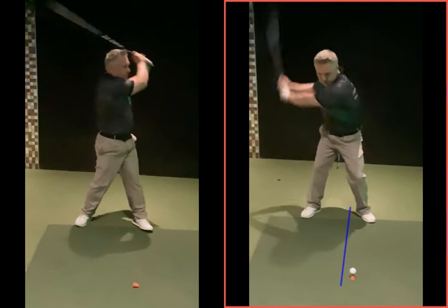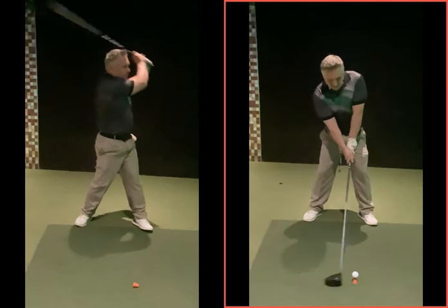Even though it's a driver and we want to be hitting slightly up on the ball, the ball position further forward at address is going to create that upward strike or shallow angle of attack that we want. We haven't got to try to create that by leaning back, scooping, or pulling to the left. So get that left hand — hands, I should say — a bit more left or centre, into a similar position to your 7-iron.